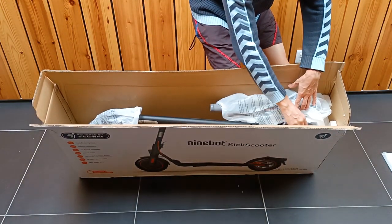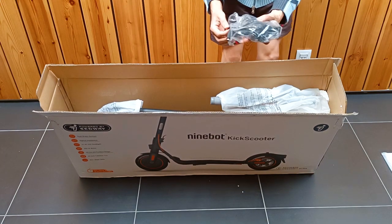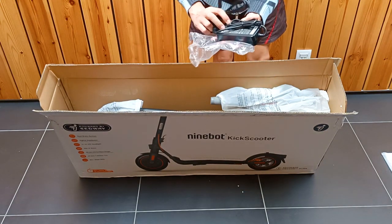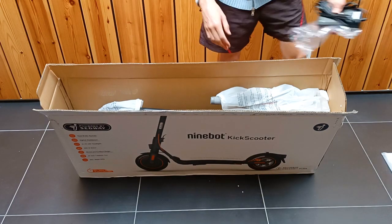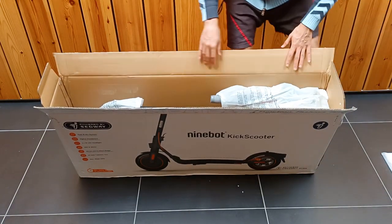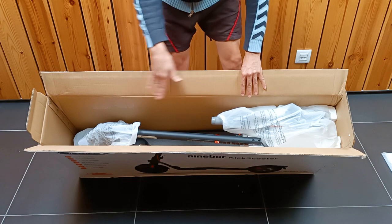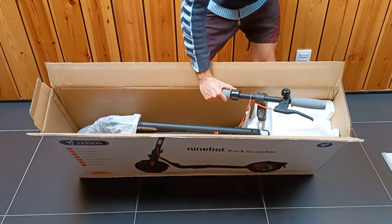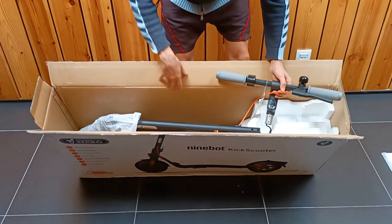Here we have the power charger with a cable to connect to electricity to charge the scooter battery. We will see this later. And now the electric scooter, a little disassembled. Let's take off the plastic. The scooter comes disassembled to fit inside the box.